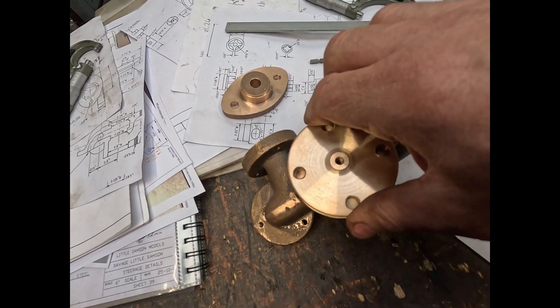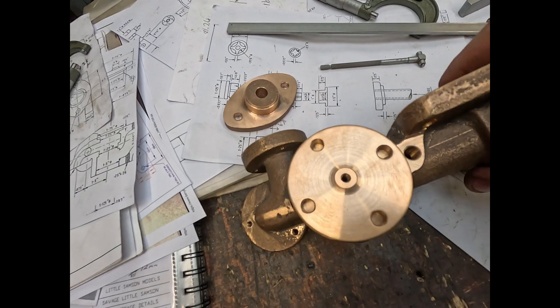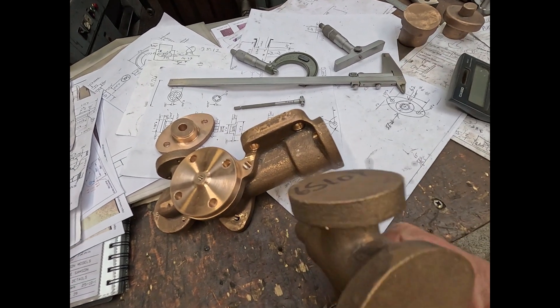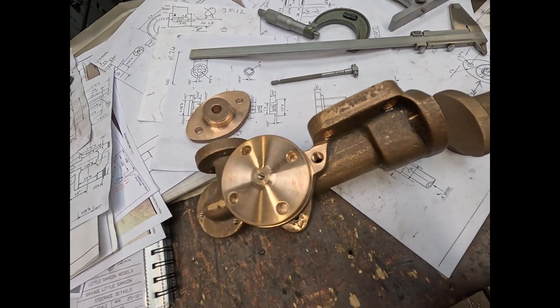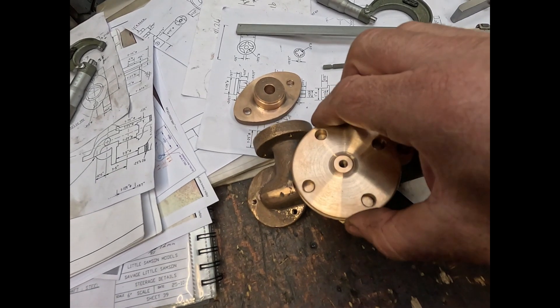With the flange in, it'll restrict the lift on the valve. Fill it in as a casting for the bypass tap. The next job now is to make the valves and the seats.